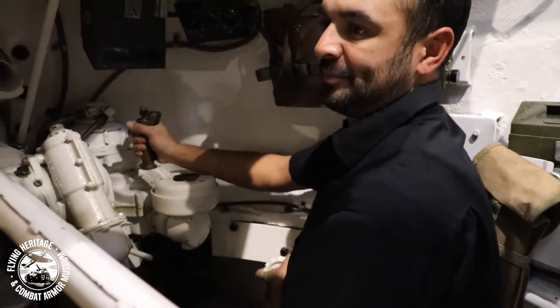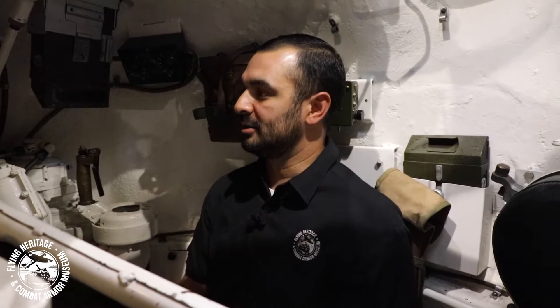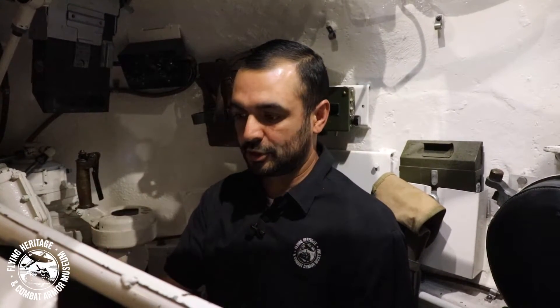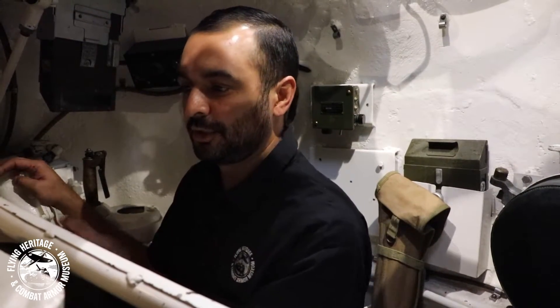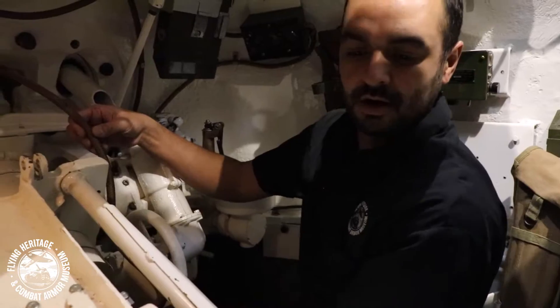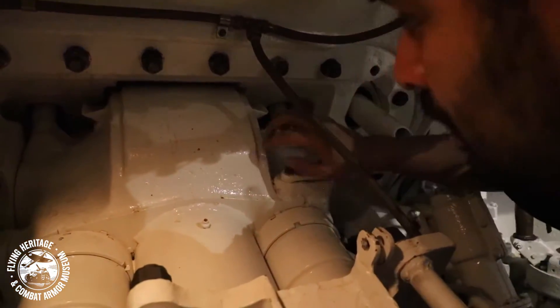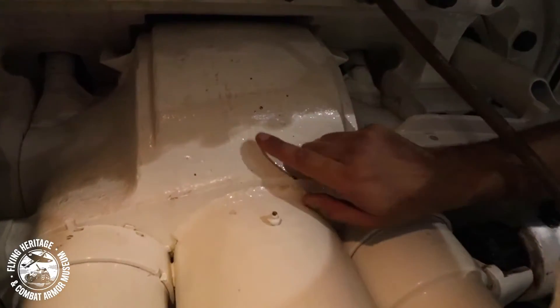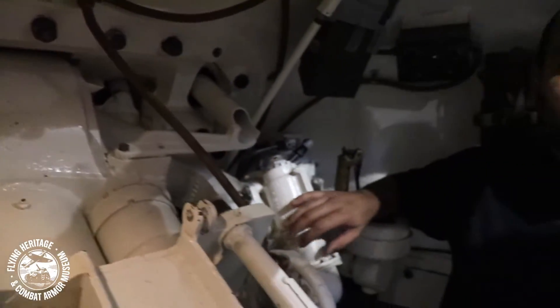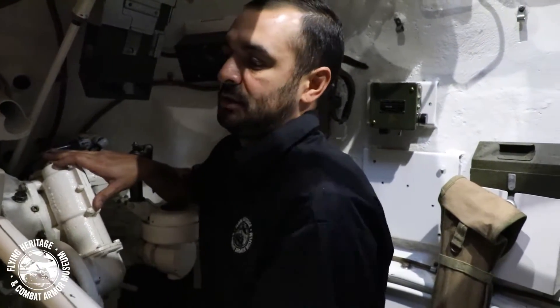There's a saying here: the tank picks you, you don't pick the tank. For some odd reason, the Sherman picked me as its driver and operator. I'm going to show you something I've never really shared with anybody. We'll elevate this gun all the way up — the date on this gun is 7/28/43. Forty years later I was born. This gun was made exactly 40 years before my birthday, and it's little things like that I've noticed while working with the Sherman for so long. Yes, the tank picks you.